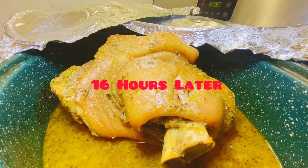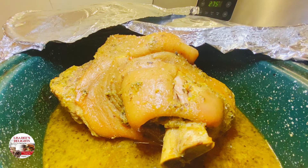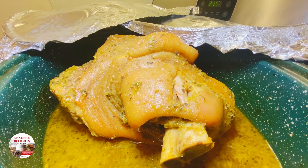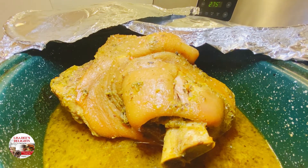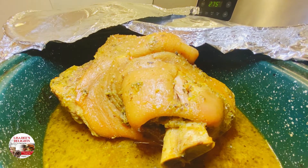Many hours later, you'll know it's done when the internal temperature reaches 165 degrees. You also know it's done when the bone becomes loose and can easily be removed — it's nice and tender and done.